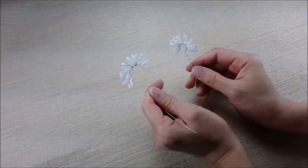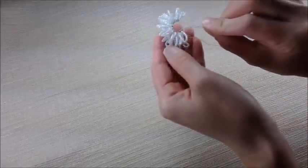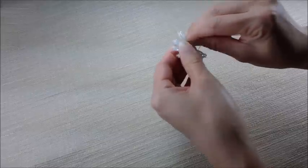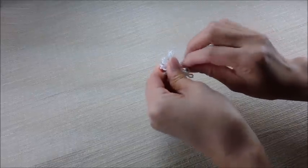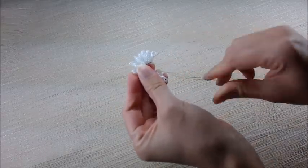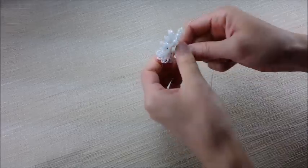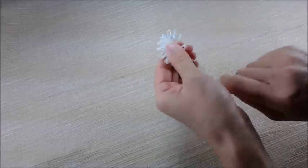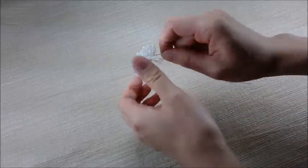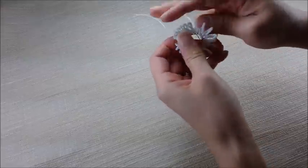For this pattern you will need to make 2 of these continuous loops. Put them on top of each other and then twist the wires together on both sides. Open it up.